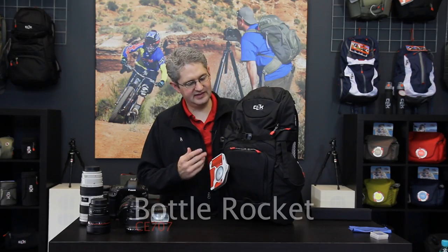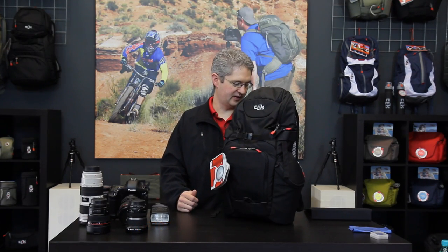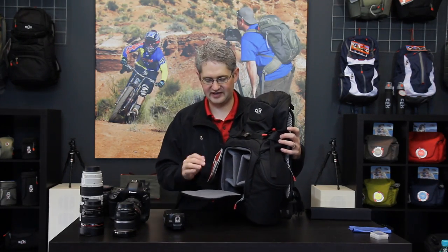Hi, I'm photographer Jim Speth and this is the Bottle Rocket by Click Elite. The Bottle Rocket is a 16.3 liter bag that weighs about 2.8 pounds or 1.3 kilograms. It is built to hold a Pro Body digital SLR with a few lenses and flash.